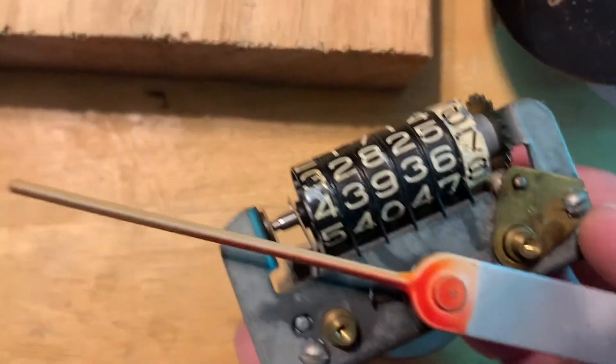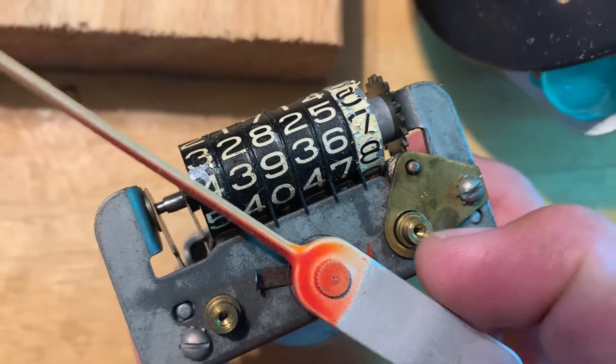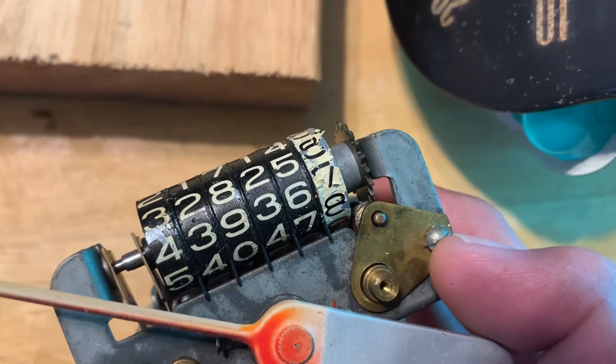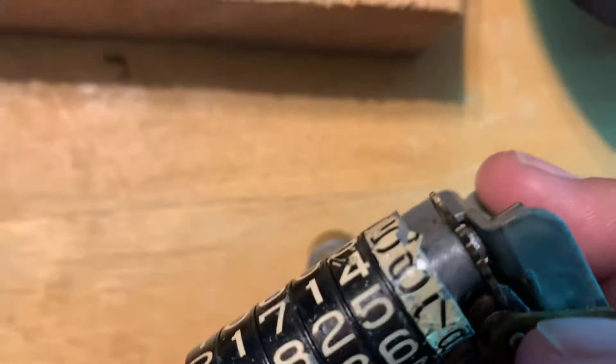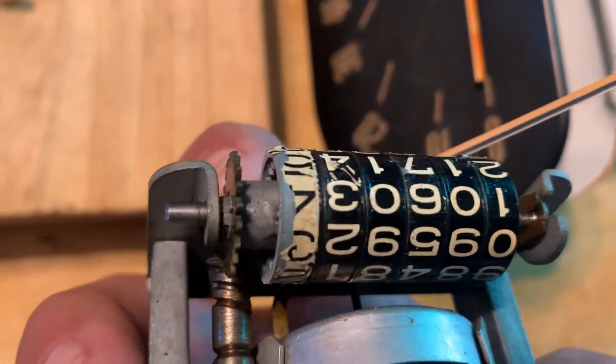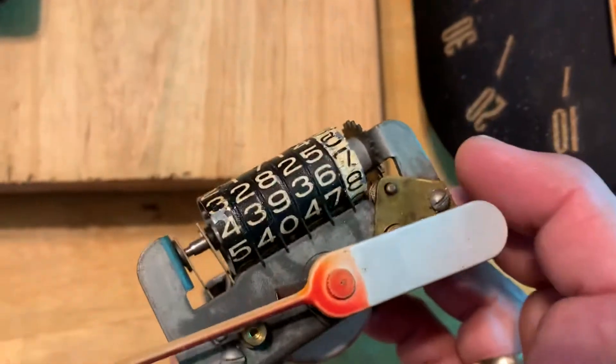One thing I forgot to add is you need to keep an eye out when you're taking this piece apart. It's got three holes. One goes over this one, one's for the screw hole, and the other one holds that gear right there, which then turns the odometer. I don't think I showed you before — I was having a hard time figuring out where that gear went — but that's where it goes.